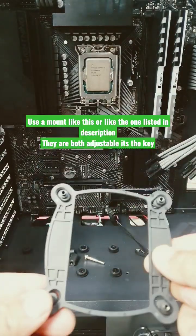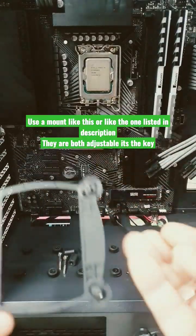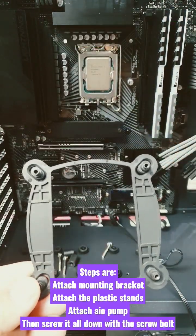Today I'm going to show you that all you need to change is your mounting bracket, remove everything else and then just use these screws. Everything will be linked in the description. Now I'll show you how you mount it.